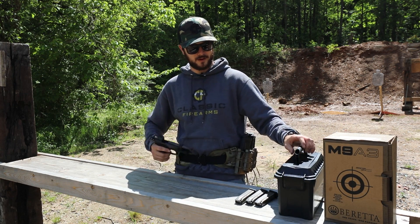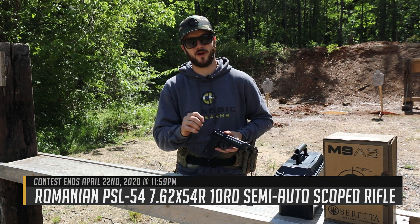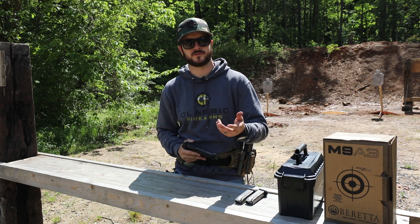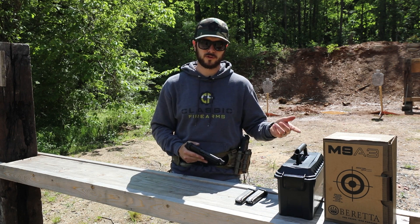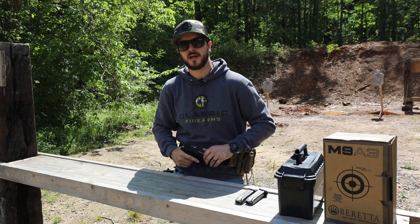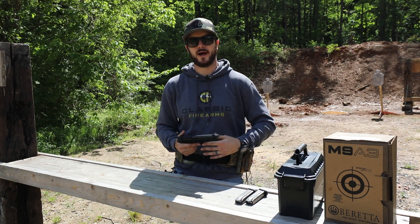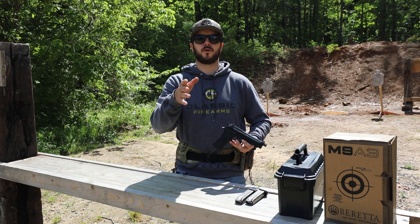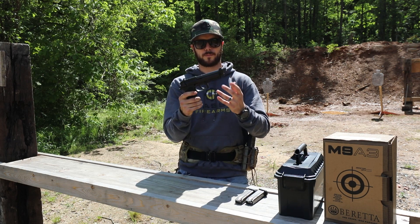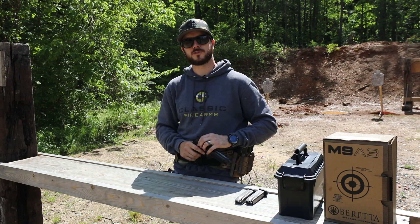Our current giveaway is the 7.62x54R PSL with a surplus optic — so much fun to shoot. Head over to the giveaway video or to classicfirearms.com, hit the banner, and you'll see all the ways to get entries, including watching that video. If you're not already subscribed or getting email notifications, sign up so you don't miss out on giveaways or new products. Stay safe, go wash your hands, God bless — we'll see you next time at classicfirearms.com.